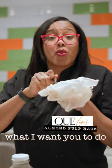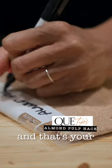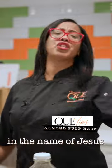So instead of throwing it in the garbage, what I want you to do is stick it in a jar or in a Ziploc bag and freeze it until it's time. And that's your Q-tip in the name of Jesus.